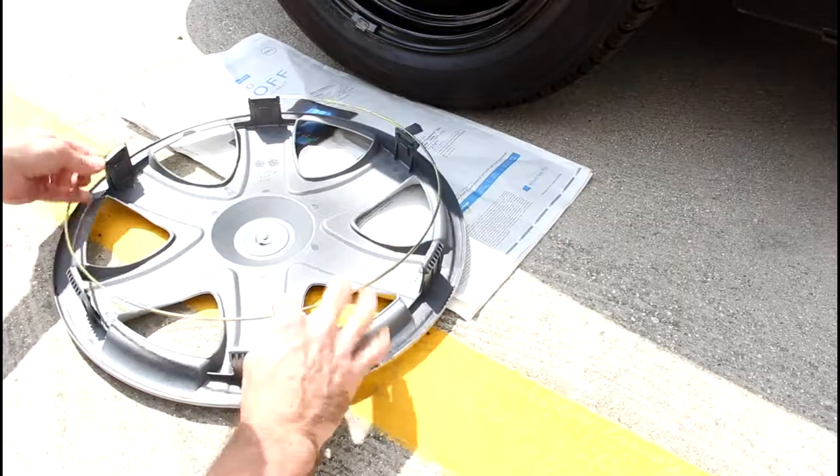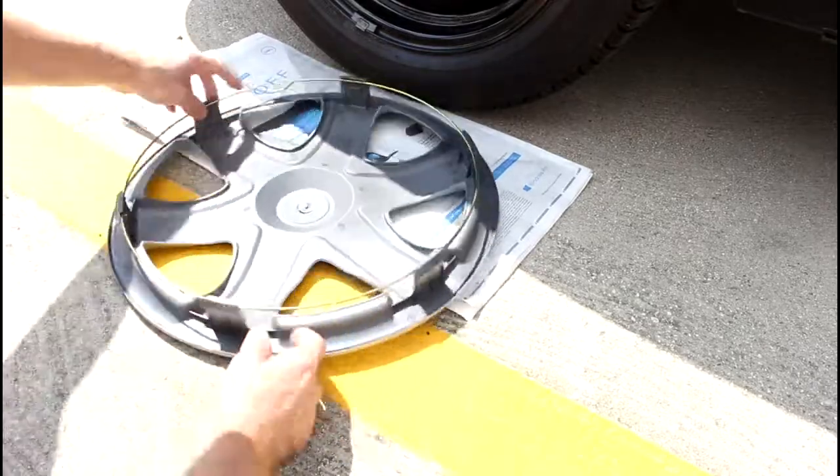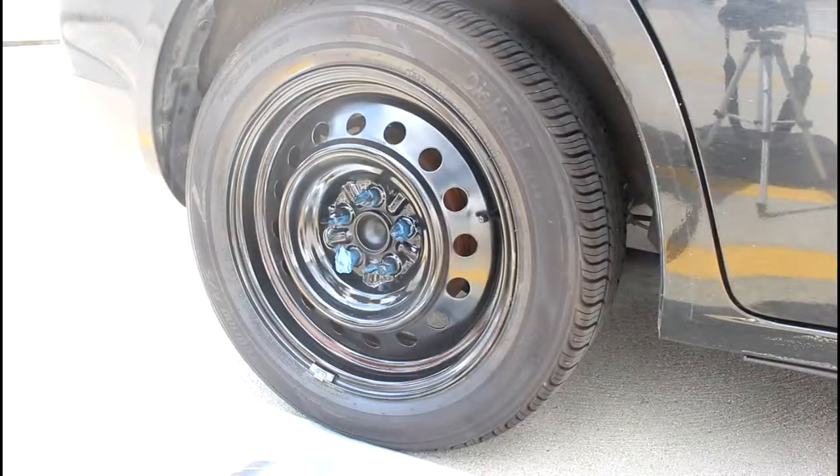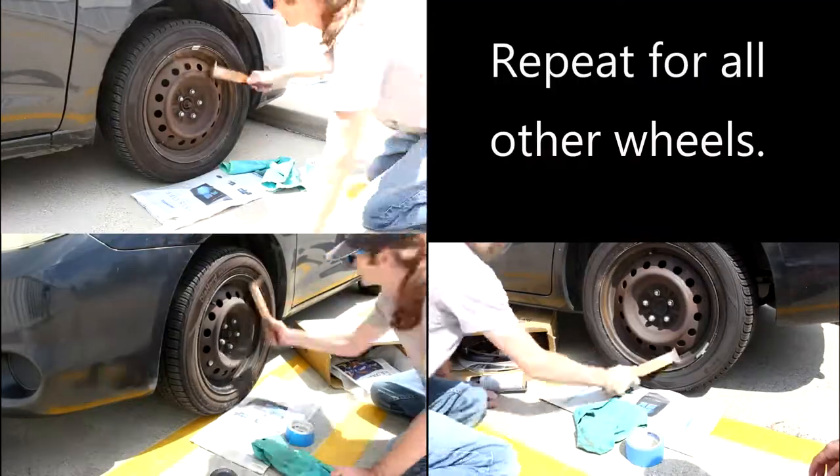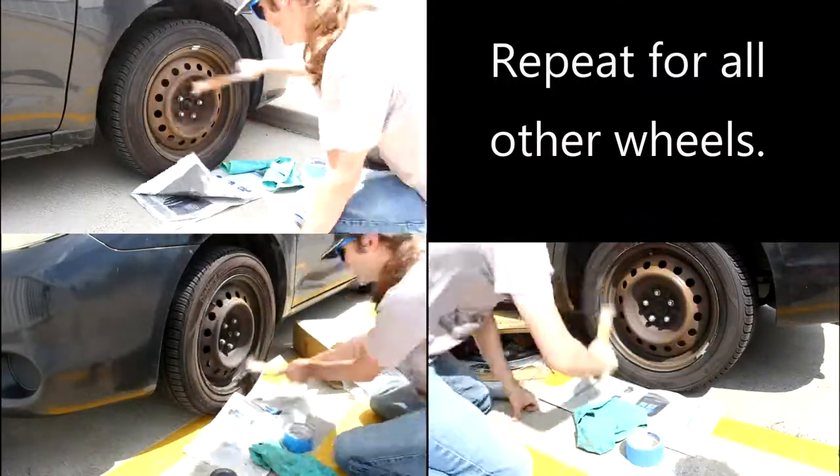Now I have to prepare the hubcap by snapping the little metal ring around it. Once the rim is dry, you're able to pop the hubcap on. Now the process is repeated for all the other wheels.